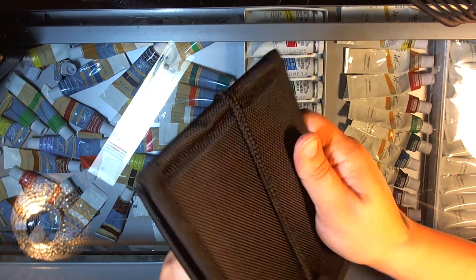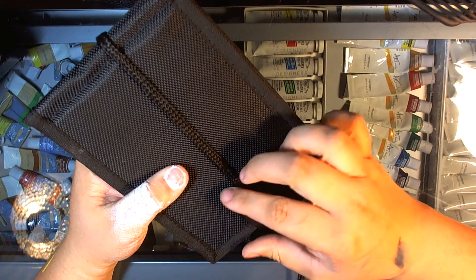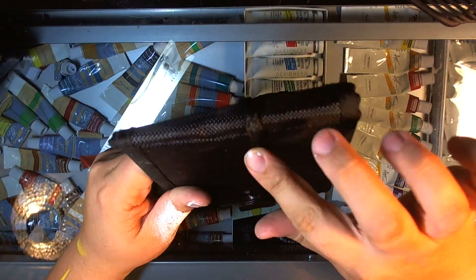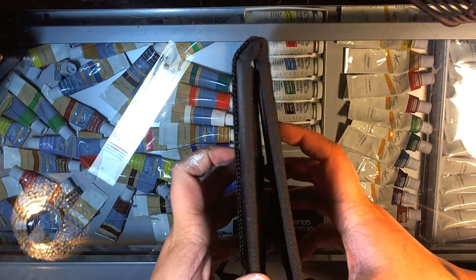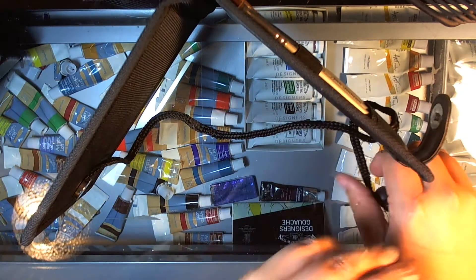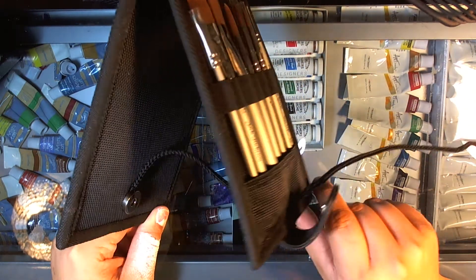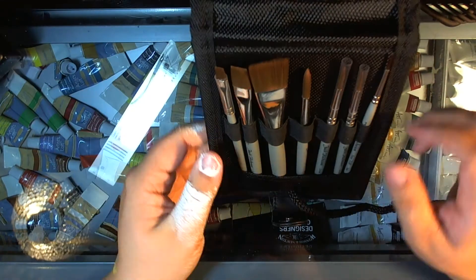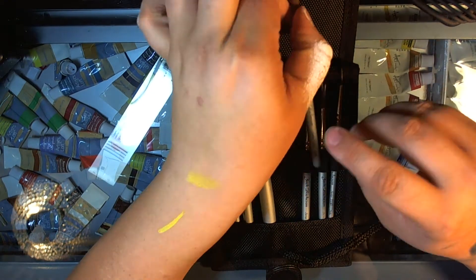It feels super sturdy. At checkout the lady told me she has way more brushes in hers than it's supposed to hold and it's not a problem — super sturdy and durable. It has this lacing here, and the mechanism is you open it like this, flip it, and use a kind of drawstring to pull it together, and you have a paintbrush stand.